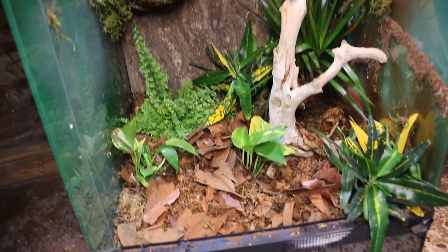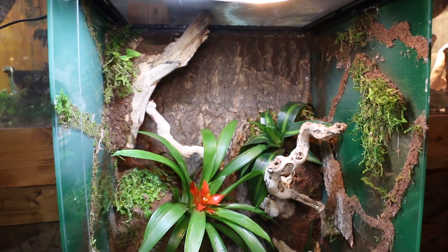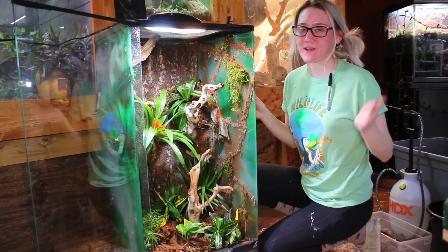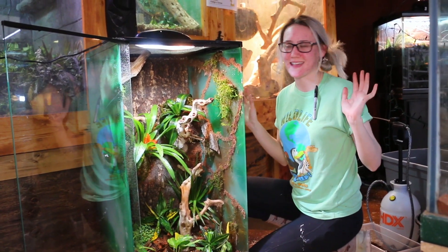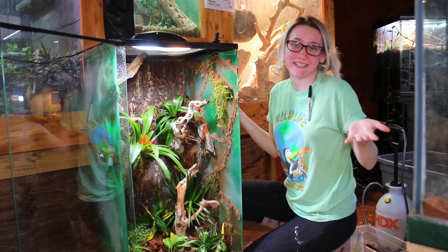This is the final tank and I really love it — it looks super good in person. That's how you build a bioactive vivarium start to finish. If you like this video or want to see more about reptiles, birds, lemurs, and animal education in general, go ahead and subscribe, like the video, leave comments, and have a good day!